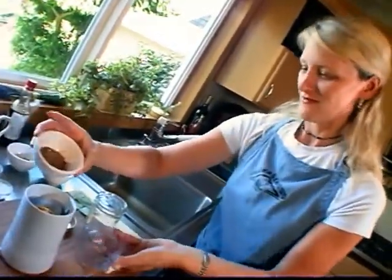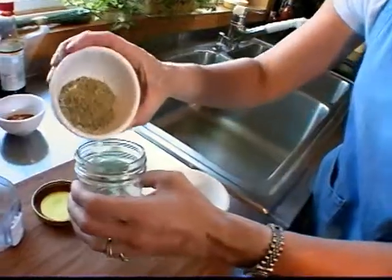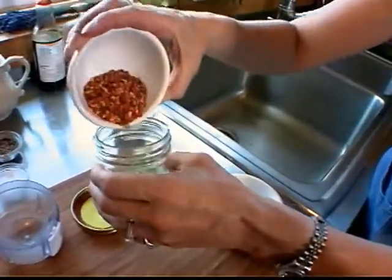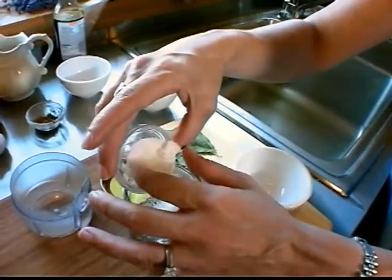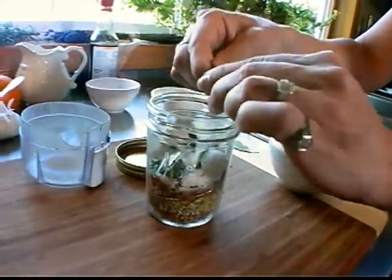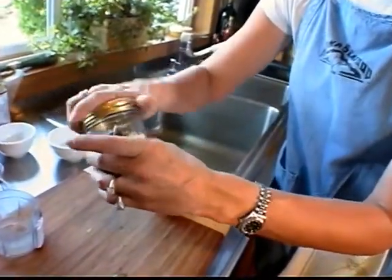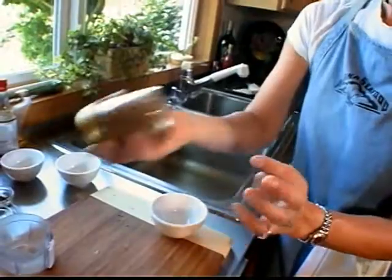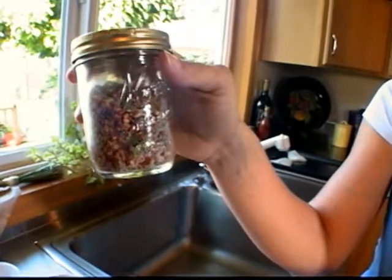The coriander seed needs a little grinding, so we're going to use the coffee grinder. Coriander, fennel seed, red pepper flakes, black pepper, and salt, and four crushed bay leaves. Then just put the top on your jar and give it a good shake. You've prepared a rub that took just a minute and you can use it for six months in a sealed jar.